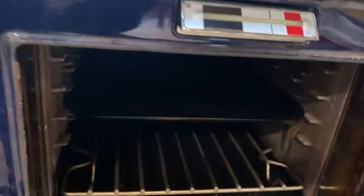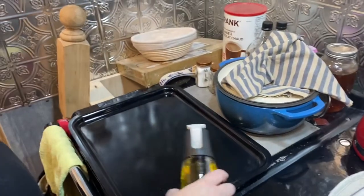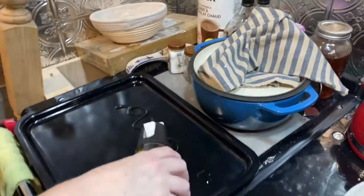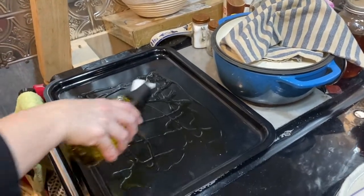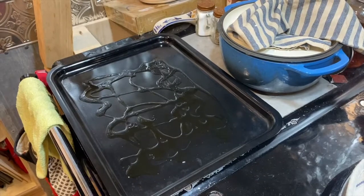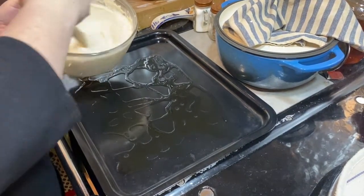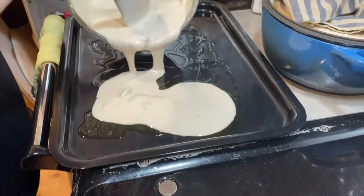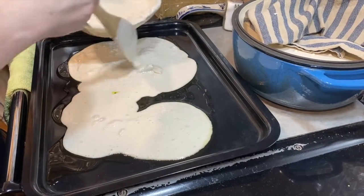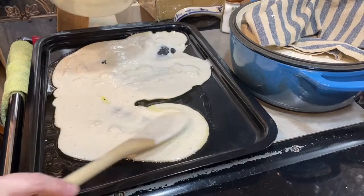I got my pan — I threw it in when I started the cheese so it's nice and hot. I'm going to grab that with my oven mitts. I took my hot pan out of the oven and I'm going to drizzle some oil on it just for flavor. Now I'm going to pour some starter on it — this really depends on how much starter you have and how big your pan is. Spread it out; because the pan is hot it should almost start to cook right away.